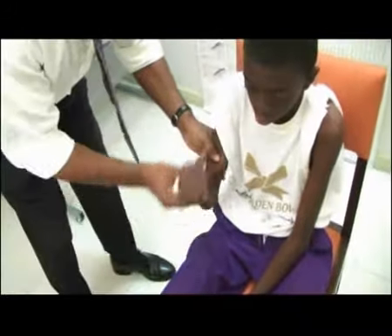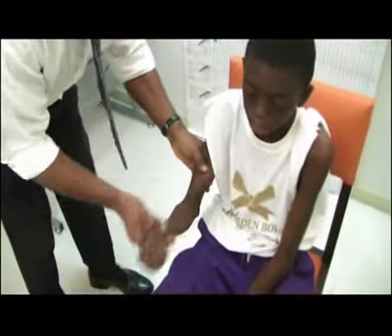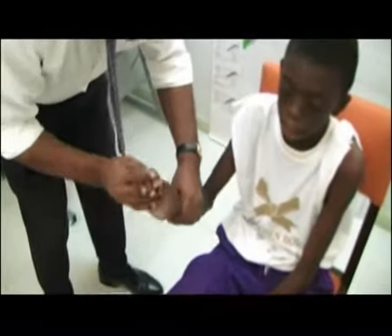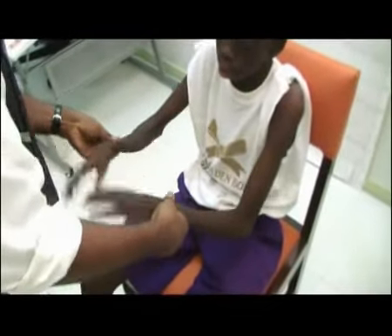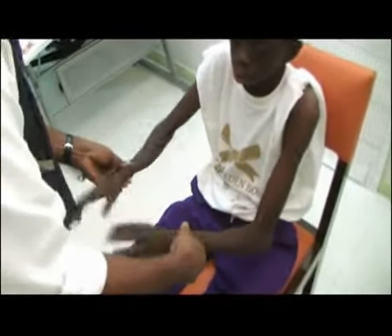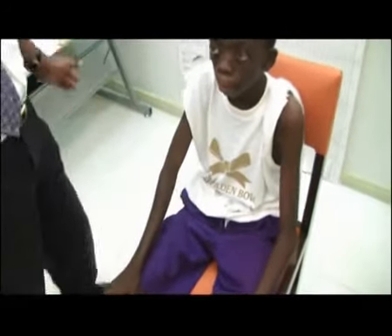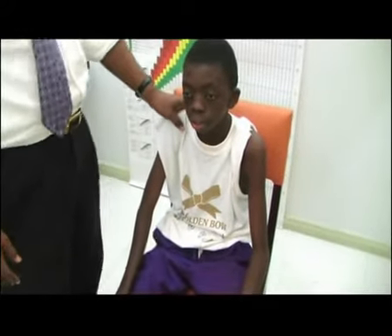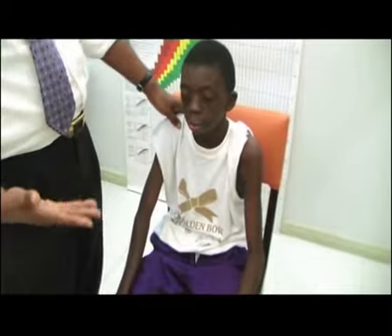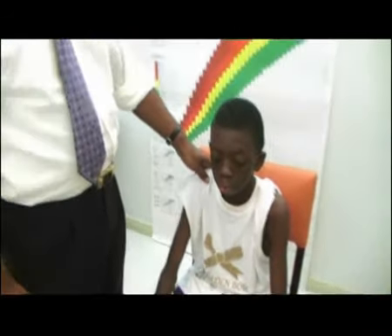Another way is to check for passive flexion and extension at the elbow joint, and then come down to the wrist joint. You do that on both sides. Another easy way is to check both hands at the same time by just wiping the fingers. Tone is either increased, normal, or reduced. If you are confronted with a child with increased tone, that is spasticity. The commonest cause in paediatrics is cerebral palsy.